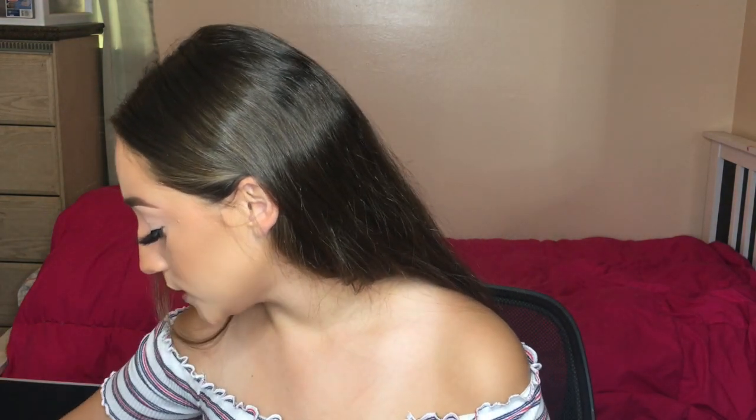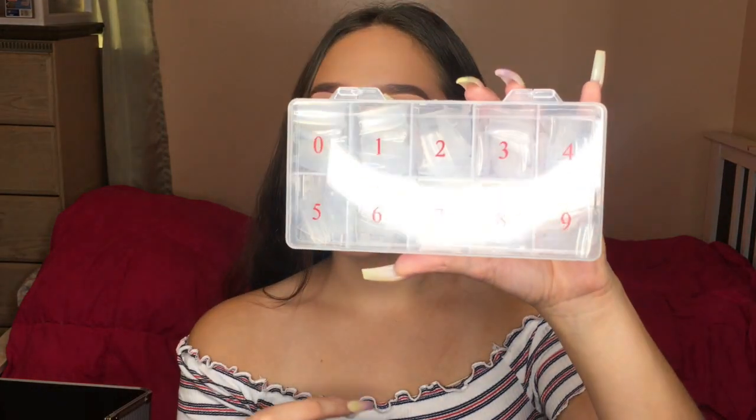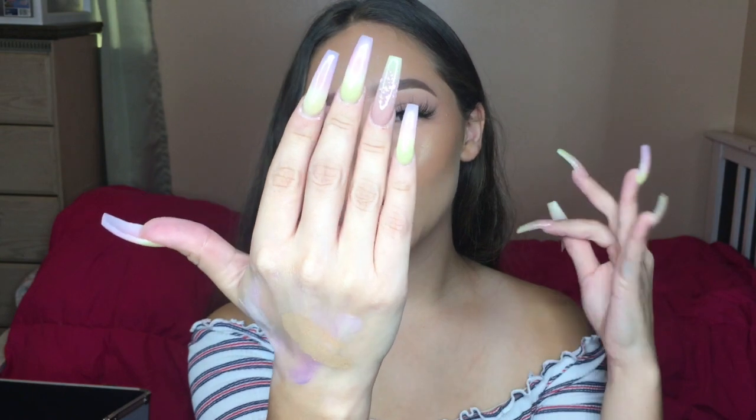For nail tips, I have two boxes. This clear box was the first set of nail tips I ever got — I got everything to start off Amazon. I'm not exactly sure what brand this is. They're nice and sturdy, but the only thing I don't like is that they're not that long. I personally like pretty long nails, so I don't use these as often anymore.